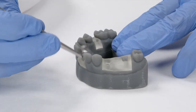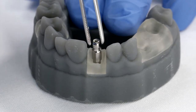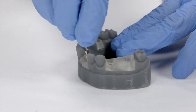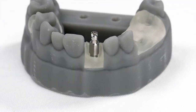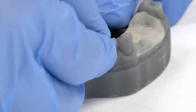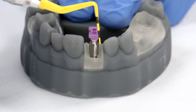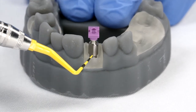This is a long impression coping. The goal here is to find the right position and screw all the way with the plastic cap. It's time to go deep to show the difference in height with the short and long one.